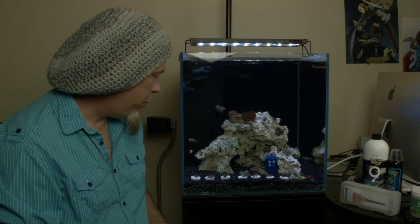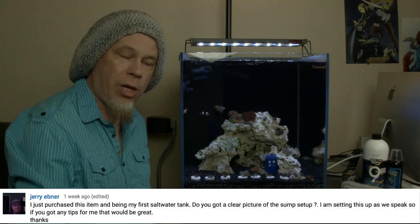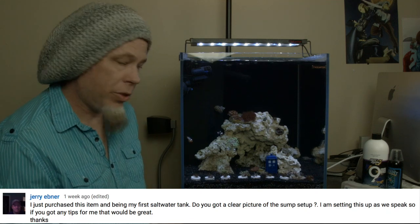We'll talk about a few things real quick. We had a comment — a question if you will — from Jerry, one of our subscribers, who asked about the sump. So let's take a quick look down there.